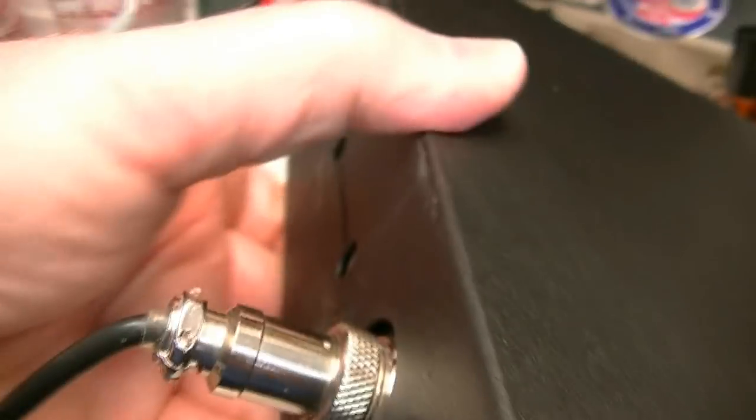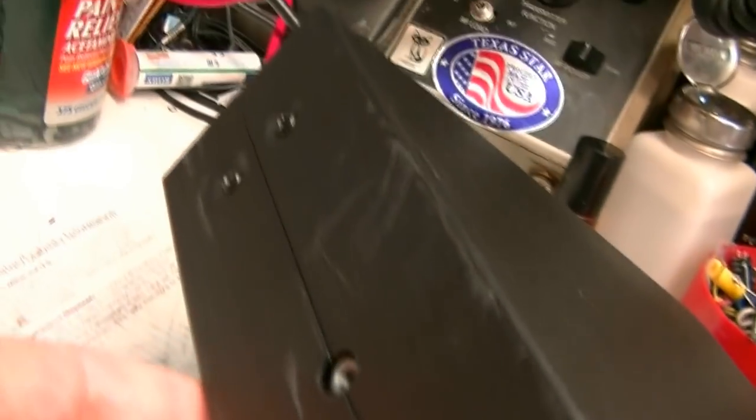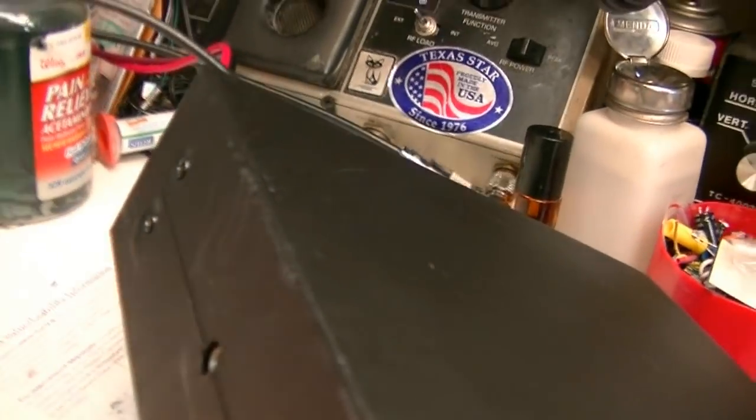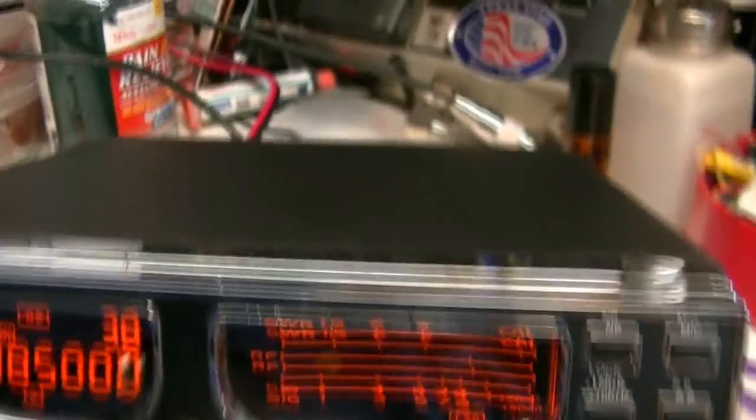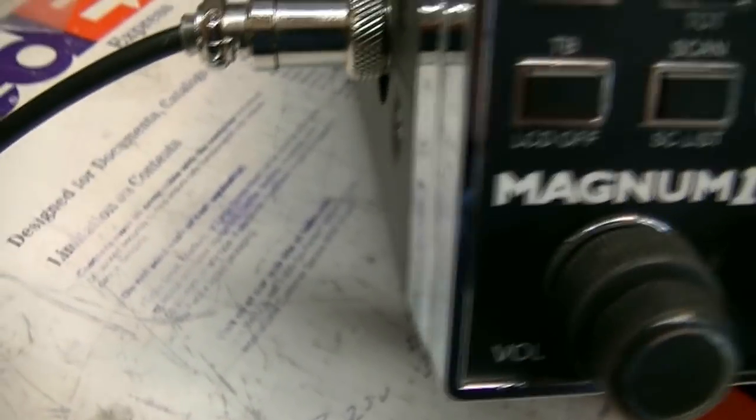It was mounted, so there are scuffs all down the side of the case on both sides. I do have brand new cases that I can replace this with, but they're $39.95 for a set of covers. They're brand new, and they are Magnum 1 specific covers.